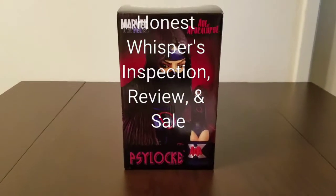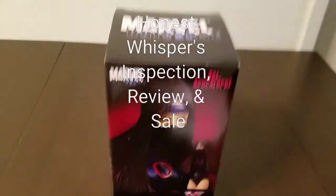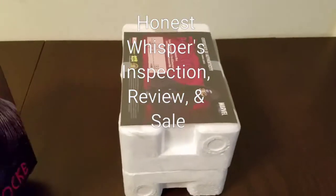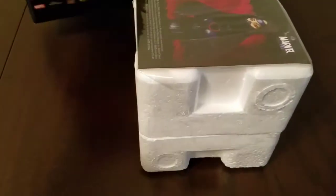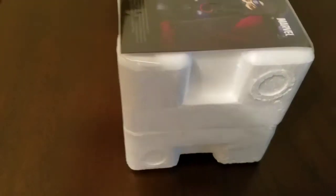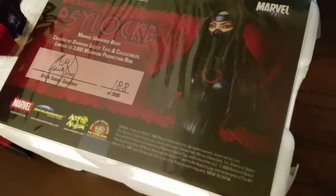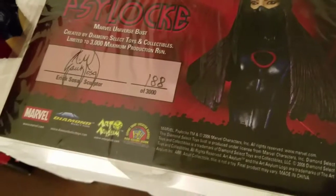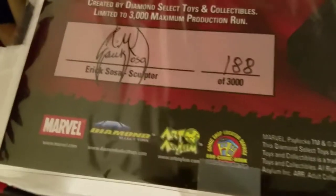Welcome to Honest Whispers inspection review and sale. In this video I'll be inspecting and reviewing a Marvel Universe Psylocke Age of Apocalypse six-inch bust released by Diamond Select Toys back in 2006, limited to three thousand pieces. This particular bust is number one hundred eighty-eight out of three thousand.